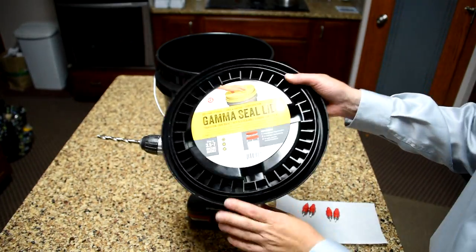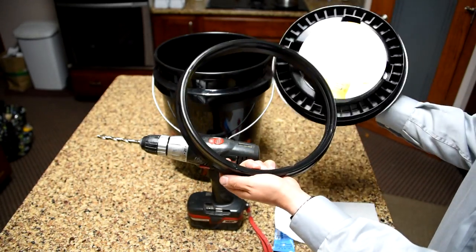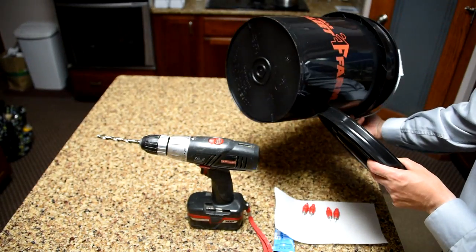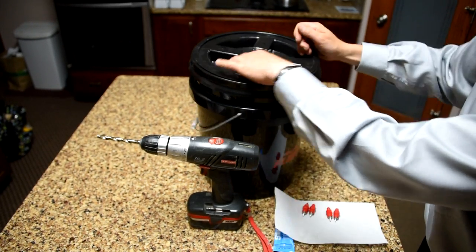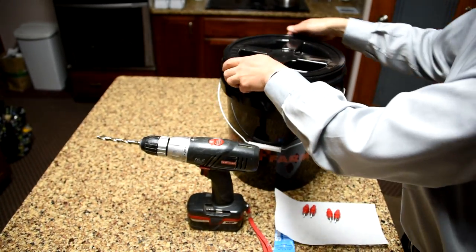We just buy a gamma seal lid. These fit any standard 5-gallon pail. You can unscrew the center of them, which we find to be very, very helpful when loading them with water. They just snap onto a regular 5-gallon pail. This whole project you can probably make for $10 to $12. You just snap the lid on, and then the center unscrews to allow you to fill it with water.